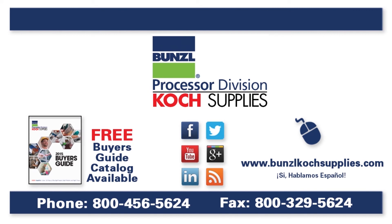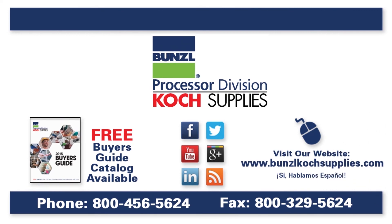For more information, please visit our website at BunzlKochSupplies.com or call at 1-800-456-5624.